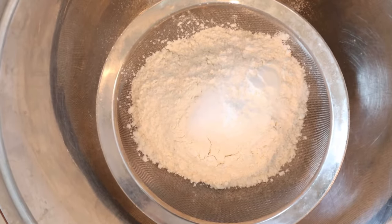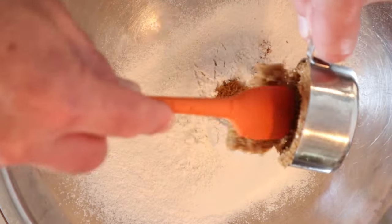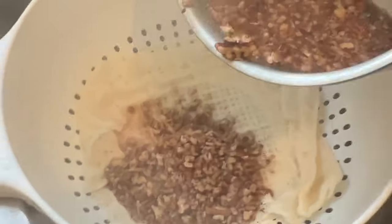The first thing we gotta do is sift together some flour, some baking soda, and some salt. Then we mix in some brown sugar. Now we put chopped nut meats into boiling water for a few minutes, then strain our pecans.